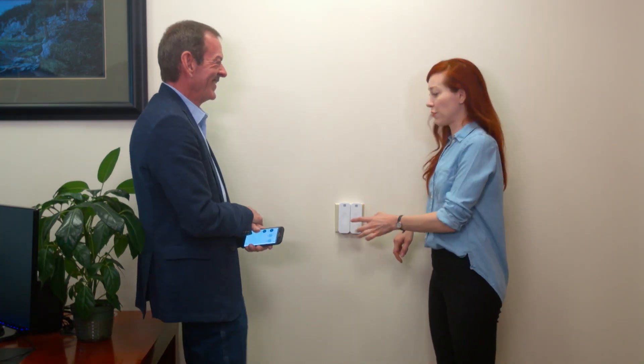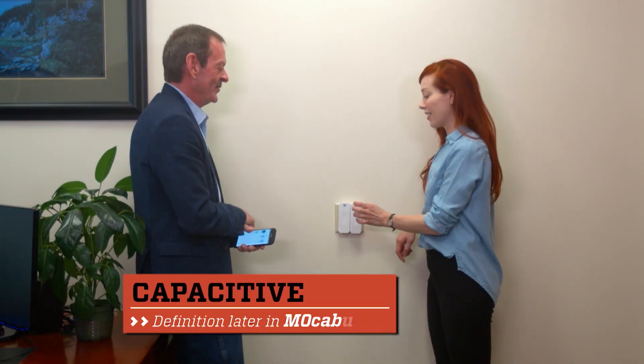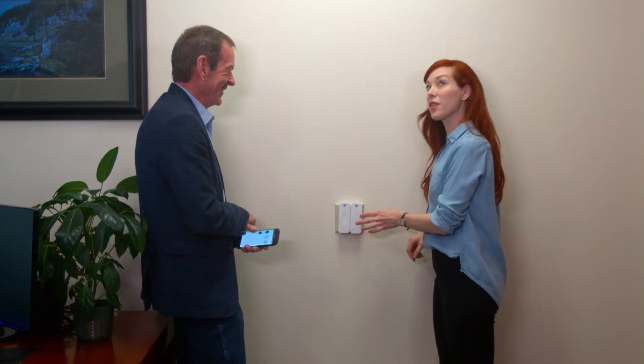It's funny because you barely have to touch it — it just knows your finger's there. Yeah, it's a capacitive touch panel, they call that. So it's kind of taking the electricity out of our fingers and knows we're there.